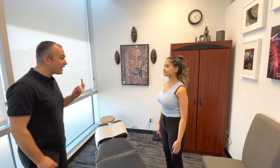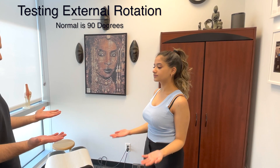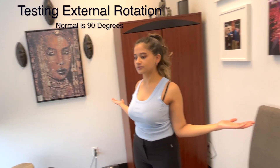Now we're going to do external rotation. You're going to bend your elbows about 90 degrees, palms up, and turn out as far as you can. Then come back in slowly.